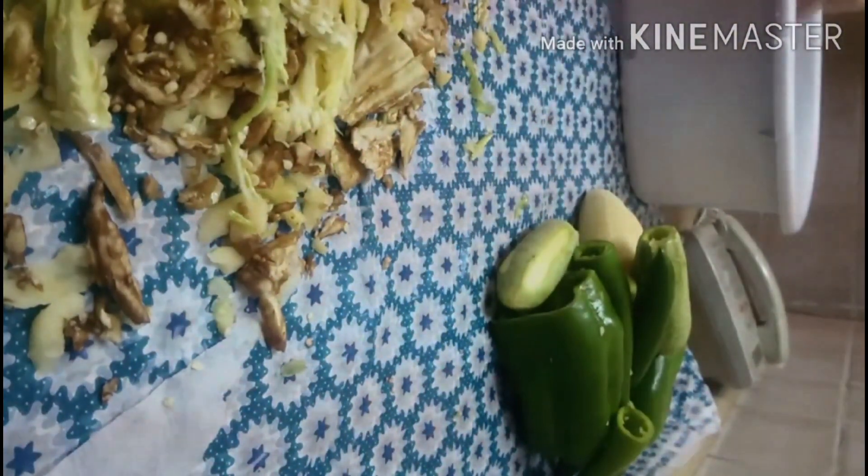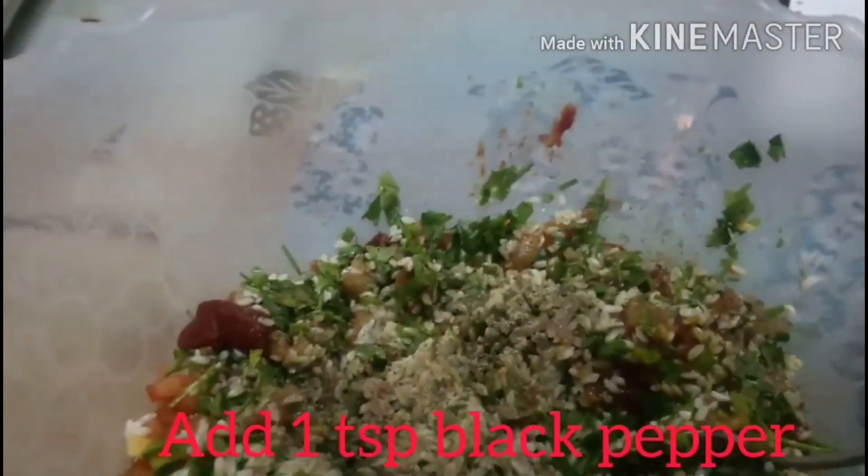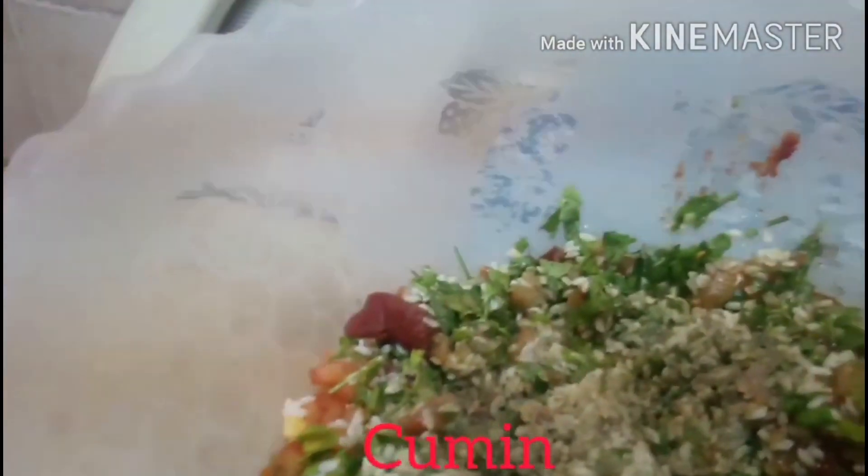Halos lahat ng gulay ay nalagyan na natin ng butas. Ngayon ay hindi na rin natin ang ating kalaman sa ating mga gulay. Ayan yung ating binabad na bigas. Nilagyan ko ng black pepper, cumin, at asin. At naglagay ako ng pinaka-base niyang potato sa ilanong ng ating mga gulay.